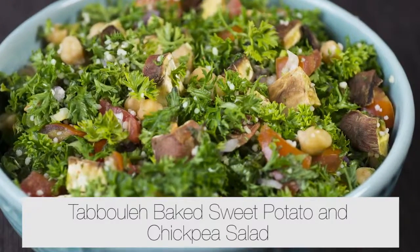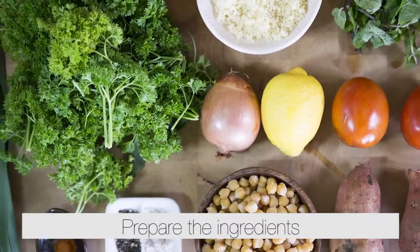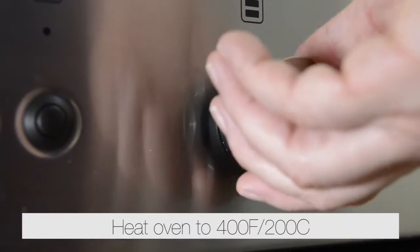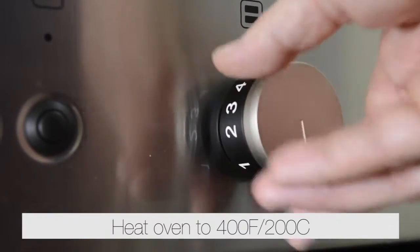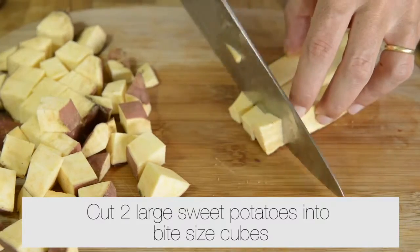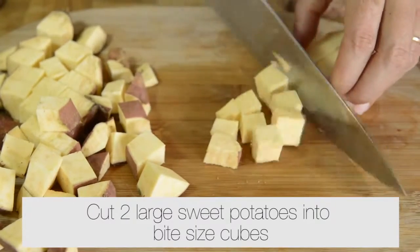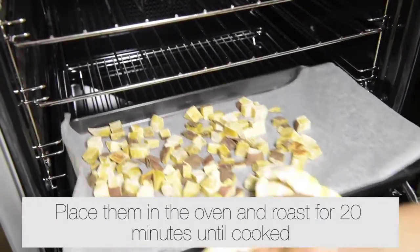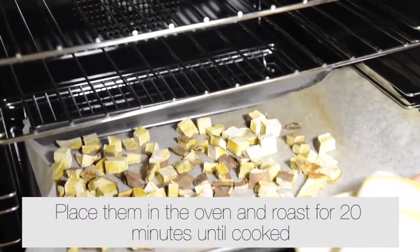Tabbouleh baked sweet potato and chickpea salad. Prepare the ingredients. Heat an oven to 400 Fahrenheit or 200 Celsius. Cut two large sweet potatoes into bite-sized cubes. Place them on a baking tray and roast for 20 minutes until cooked.